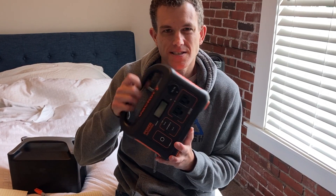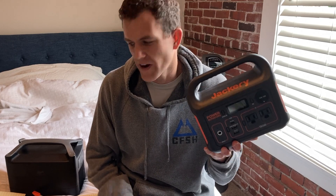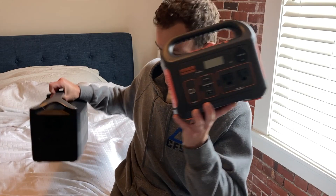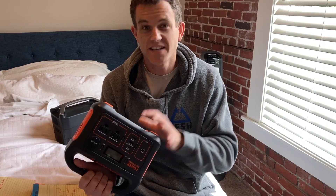That's interesting because the Jackery 300, a good comparison, lists itself as a 20.4 amp hour battery. So how can this, which is basically the same size battery, be 20.4 amp hours while this one is only 10? It's all about the voltage.